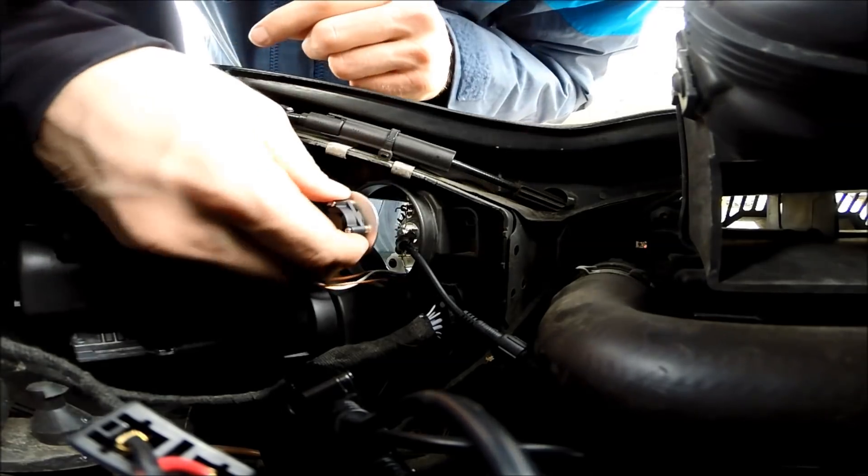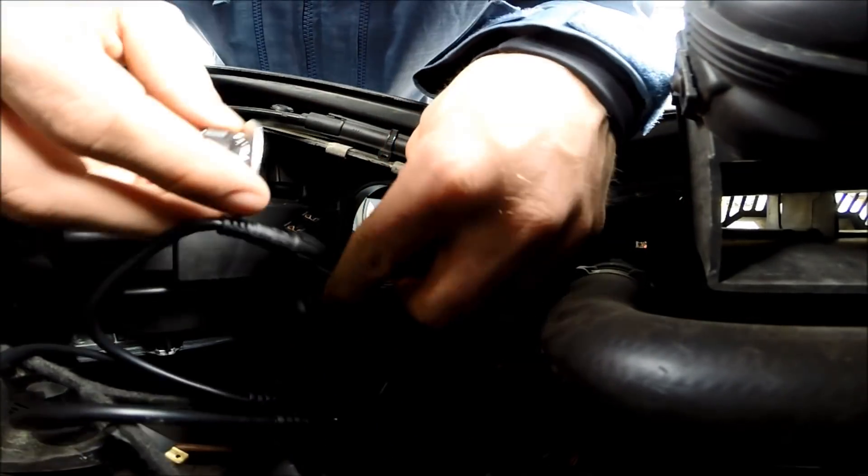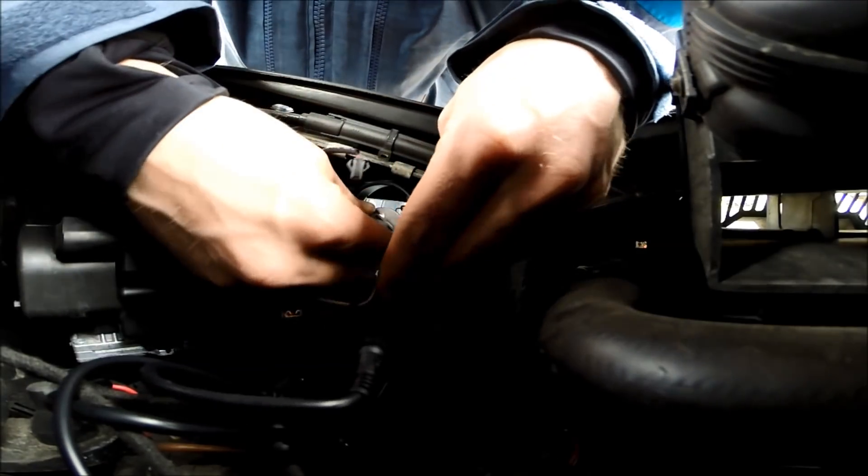It was a bit tricky. Now the bulb is in place and it's locked, and then afterwards you screw on the fan.